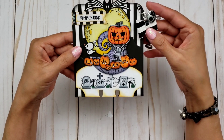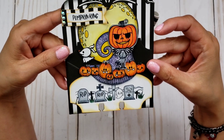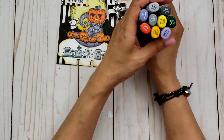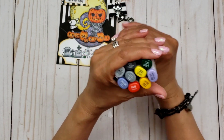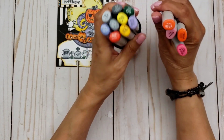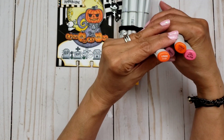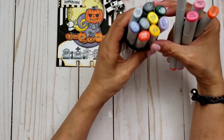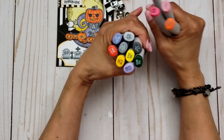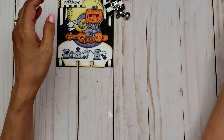I did color up my little Jackie here using lots of my Copic markers. These are all the colors I used. For Jack I actually used two different orange colors — YR68 and YR04 — and also a little bit of yellow, Y13. So anyway these are all the Copic markers I used.